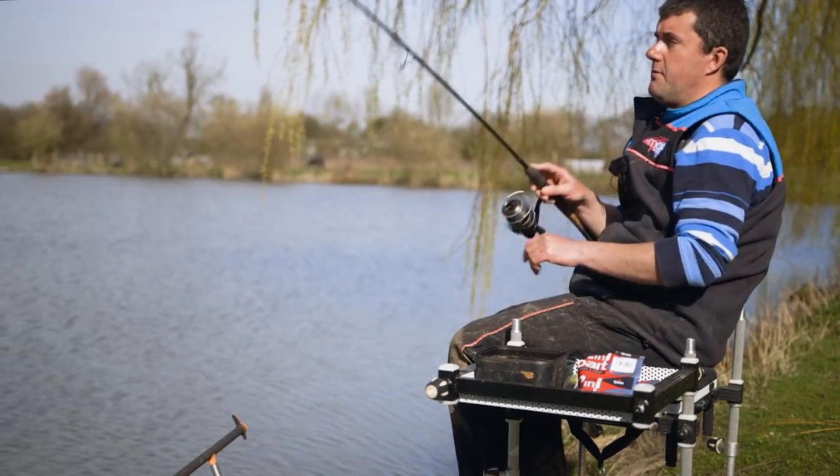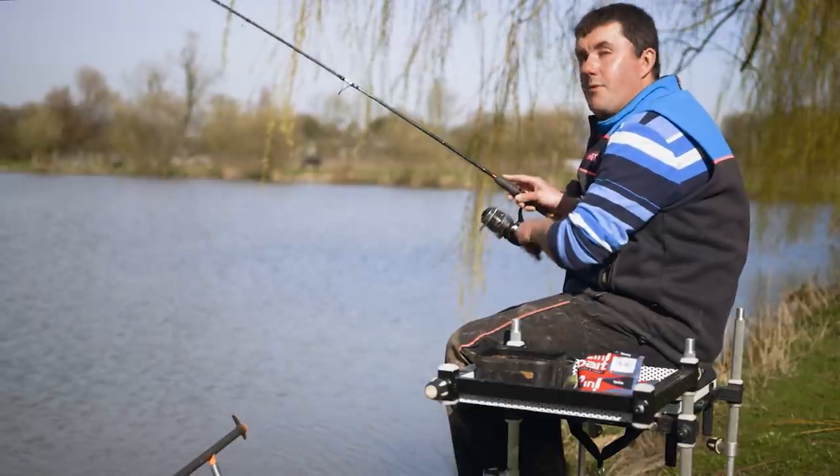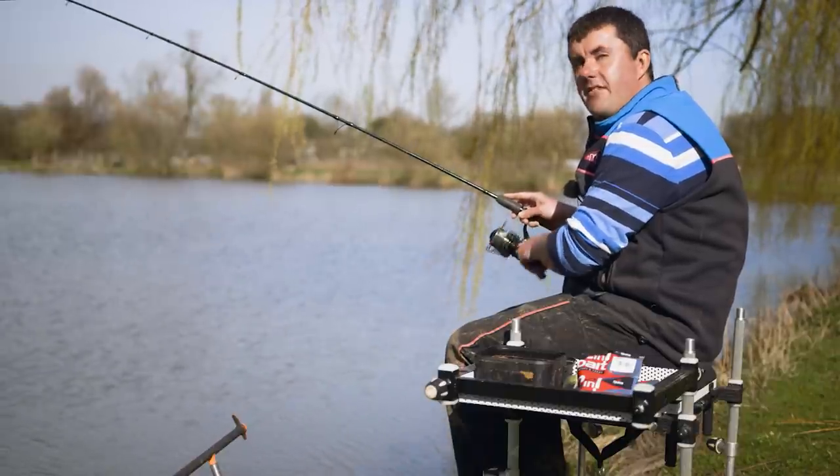I've not had a bite so I'm going to pick up and reel in - oh, I managed to tempt one as I twitched it! That's the way to do it. I want to reel this in and run through the rig and talk to you about the tackle that I'm using.